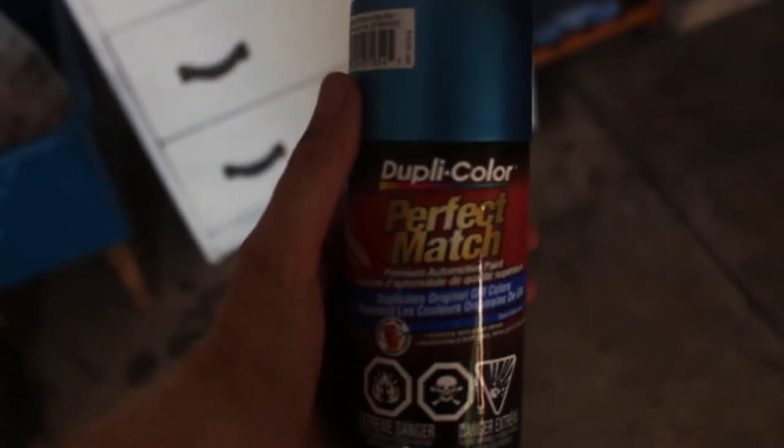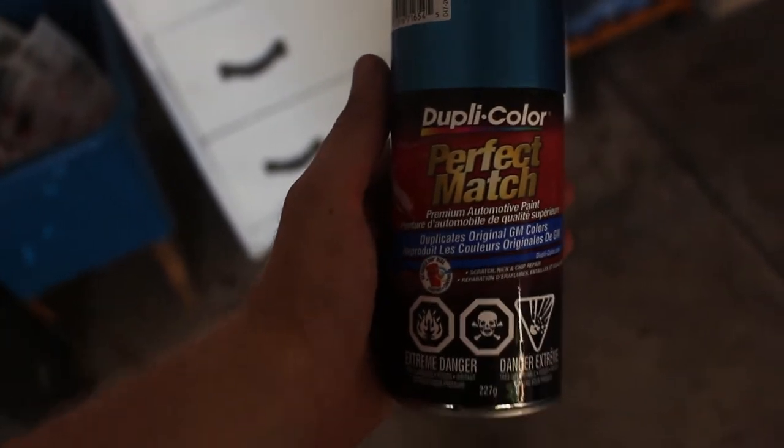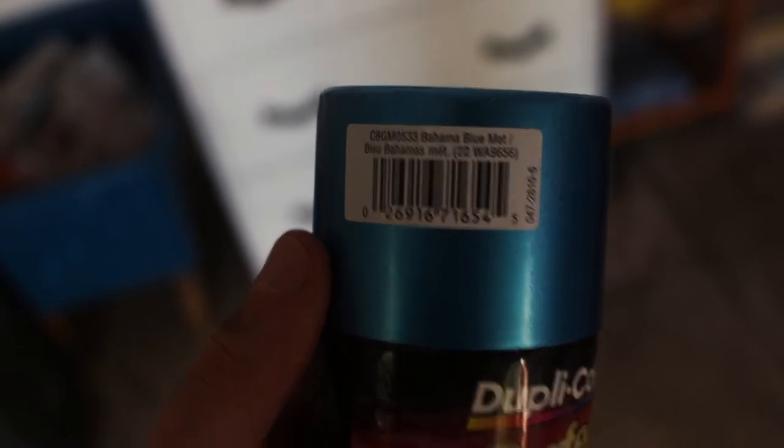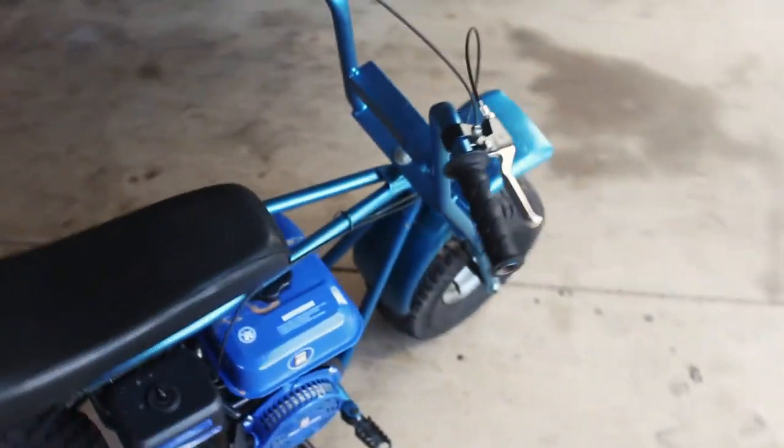While I was editing this video I realized I never actually showed you guys what color I put on the bike. Here it is — the Dupli-Color perfect match automotive paint. The color is Bahama blue. I also didn't film the rest of my painting process, so it's been assembled now.